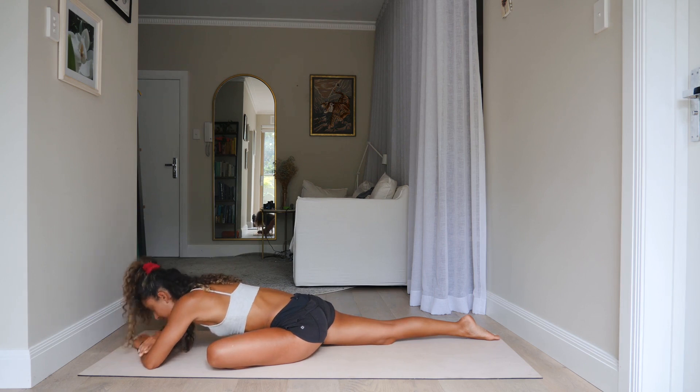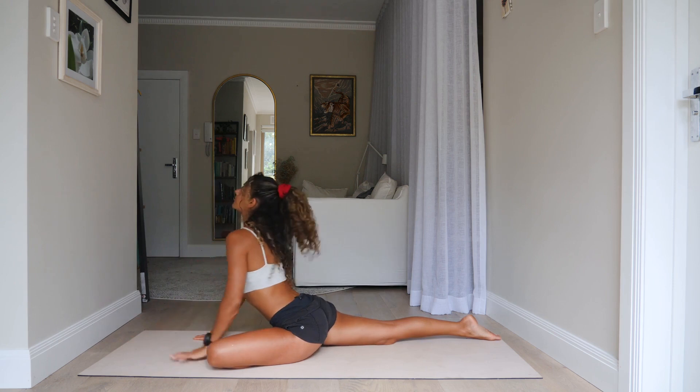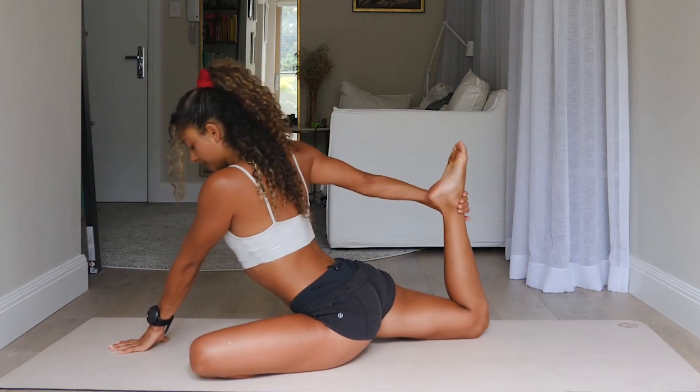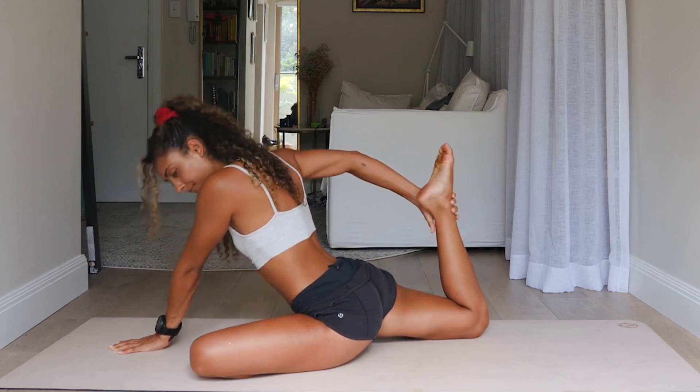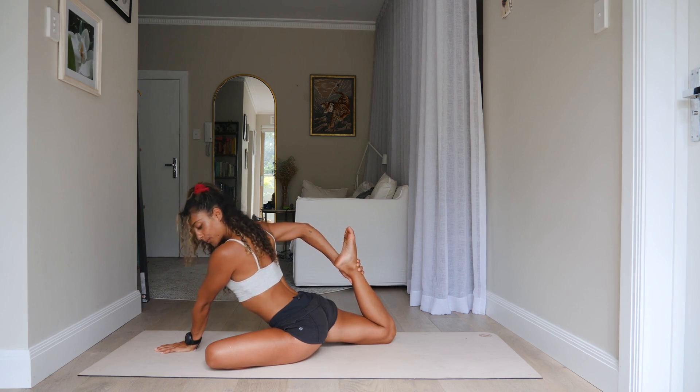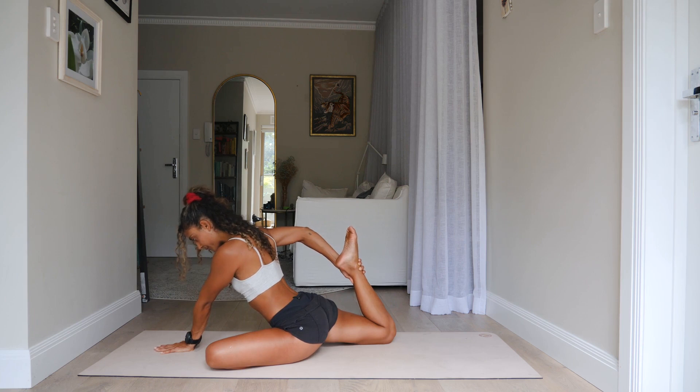That was the last breath in pigeon on the left side. Let's lift up onto the hands and then bend your back knee. Pull that back foot in towards your buttocks if you can — stretching out through the quads on that right side. If you can't do it, no worries, just stay lifted in your pigeon pose.